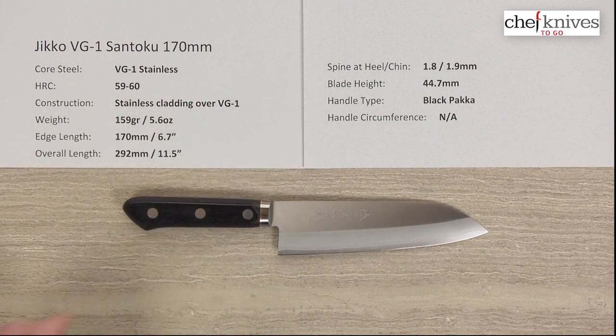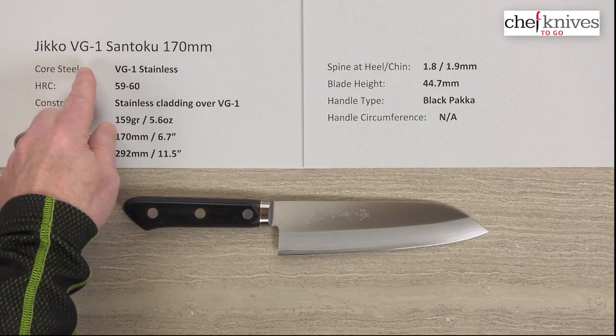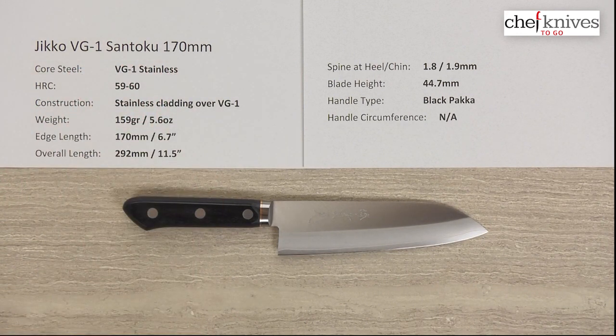Another neat offering from Chef Knives to Go — this is the Jiko VG1 Santoku 170 millimeter knife.